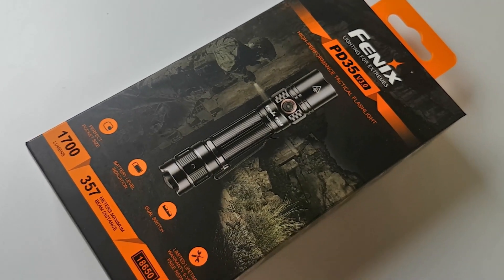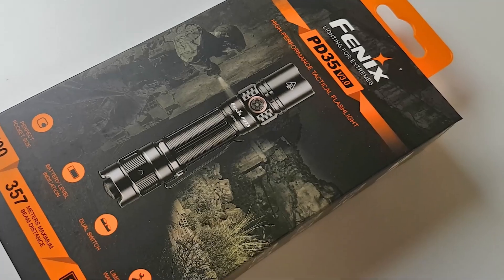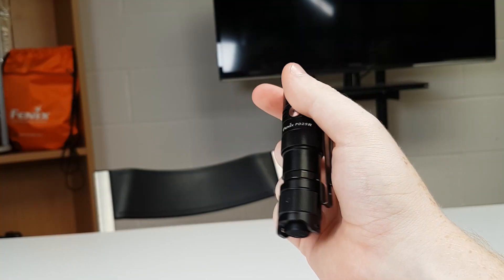The PD25R gives a really fresh update to the original model, the PD25, which was released in 2019. The styling is similar to the PD35V3 and you might say it's the mini version of that. So let's have a look at the light in some more detail.